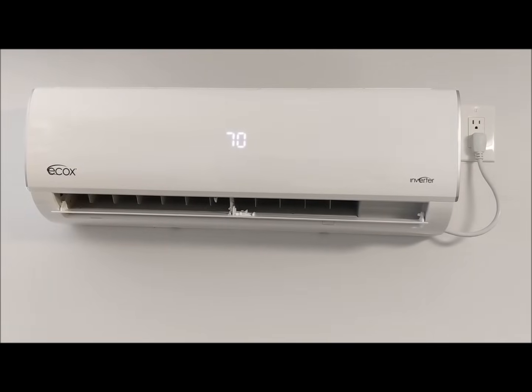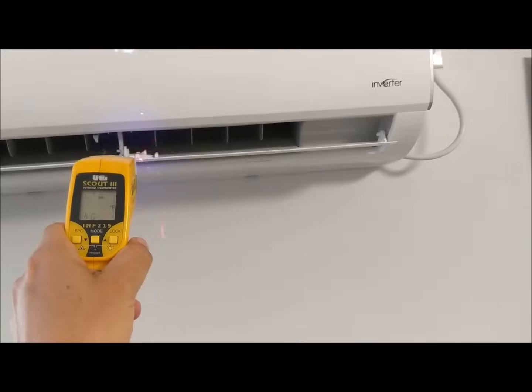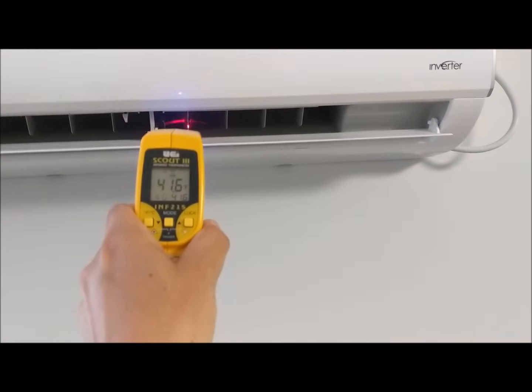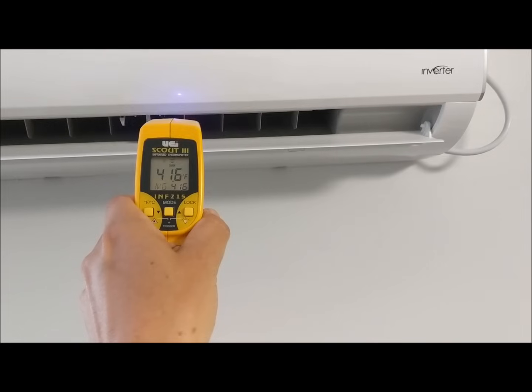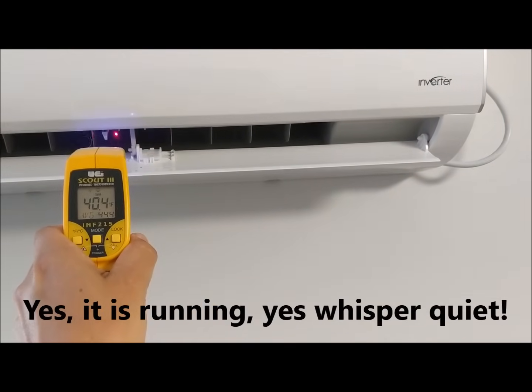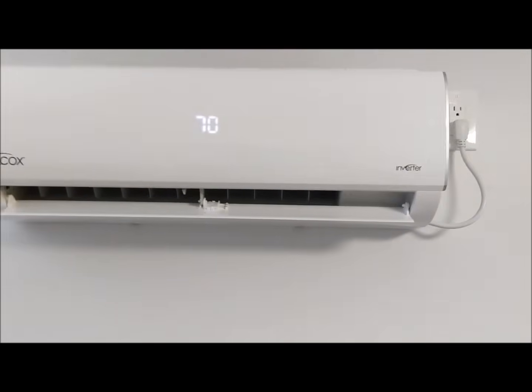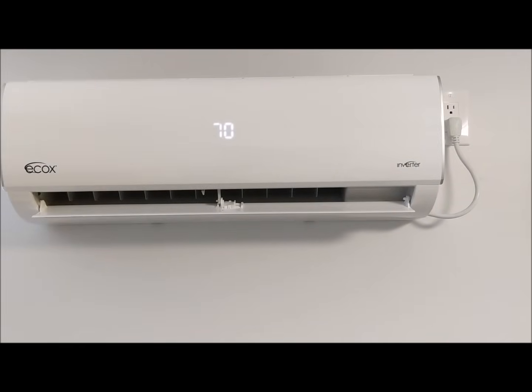Just to show you how much power it has, I'm going to measure the temperature coming out of it. As you can see, it's coming out at 41 degrees, ranging anywhere from 40 degrees to the 50s, and we have it set on 70 degrees.